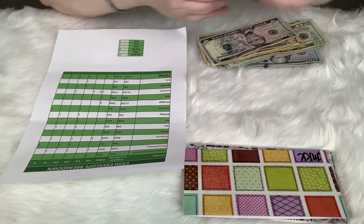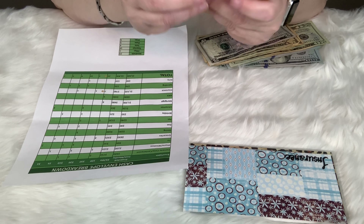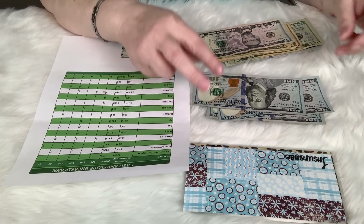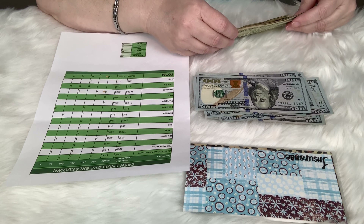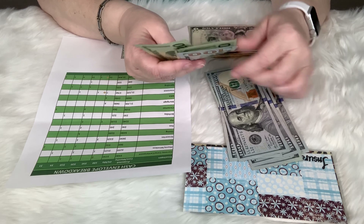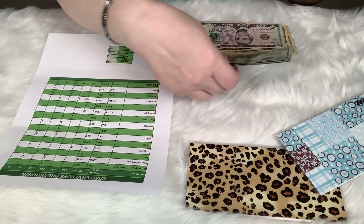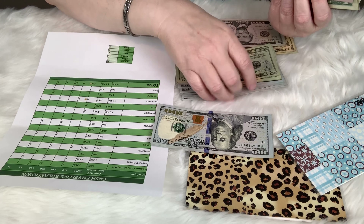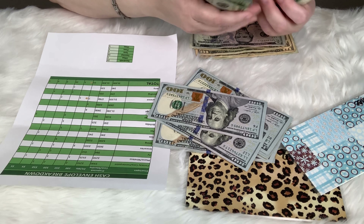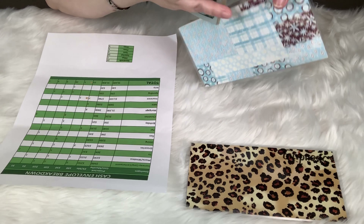That's usually due right around the first, so we have enough to make our $600 payment. Insurance — this is when I cry — $760 twice a month. If we didn't have to have insurance, look how much money I could be putting back in savings. But if I have a wreck or get really sick, I have the insurance that covers me.